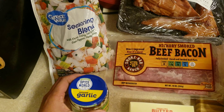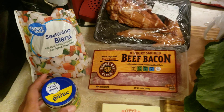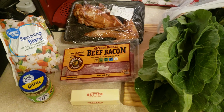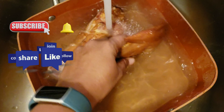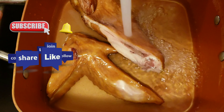I also have my go-to seasoning blend of bell peppers and onions from the frozen section, as well as some minced garlic. You can add whatever meats you like, or make this vegetarian by omitting the meat and just using the bell peppers and onions. I begin by rinsing off my smoked turkey parts.